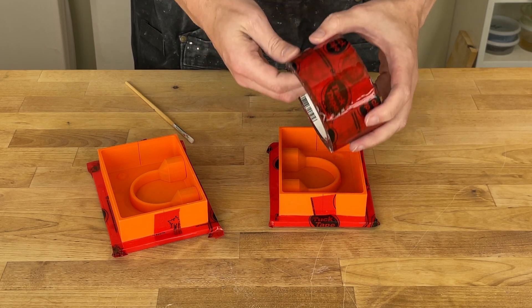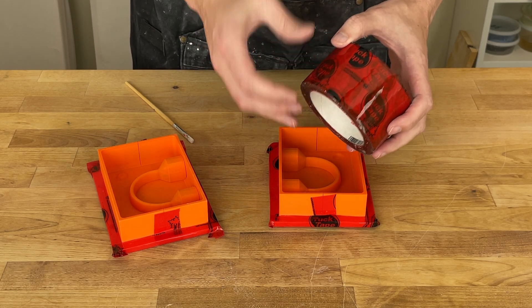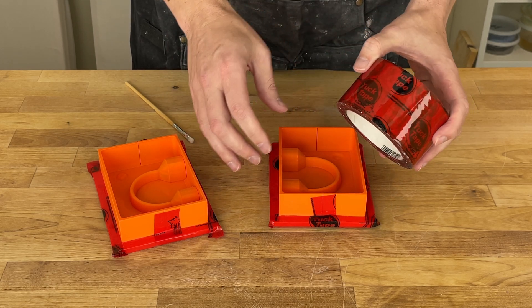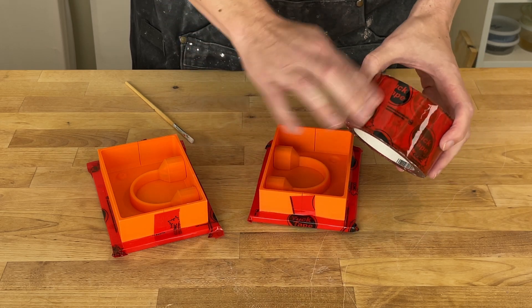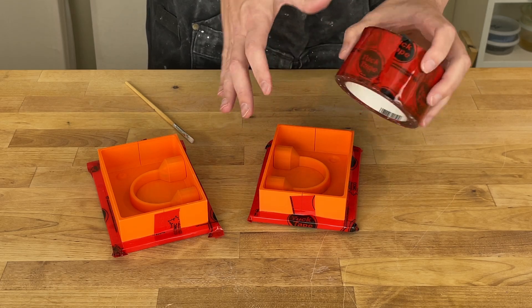This is special tape — it's tuck tape, a particular brand meant for sheathing. The idea is that it's very sticky; it's actually kind of hard to work with, but it's also waterproof. That means it will form a nice bond to hold things together and the plaster won't leak through. There are probably similar tapes as well, but if you do try this, just regular tape won't work.